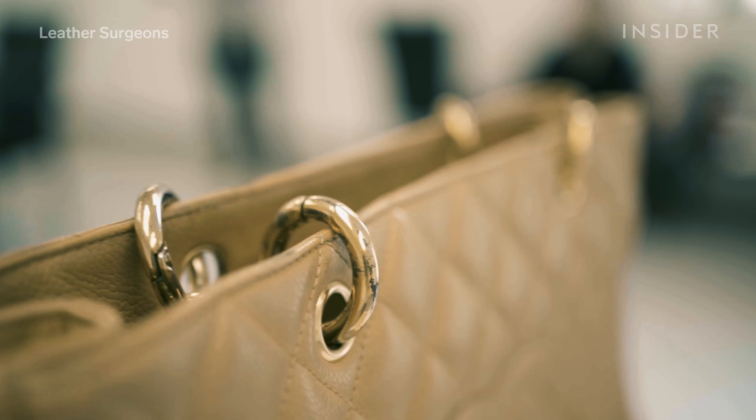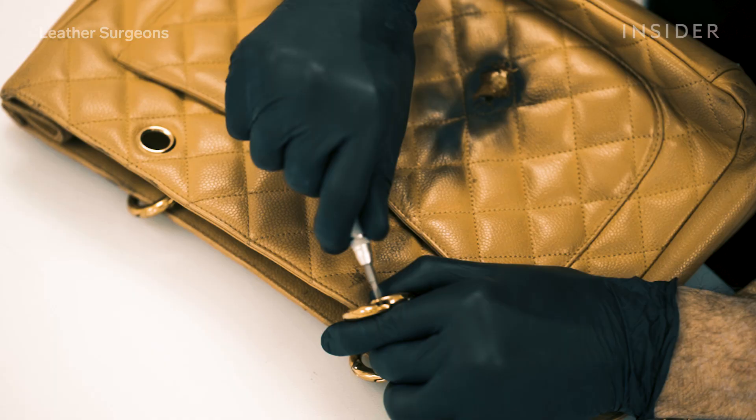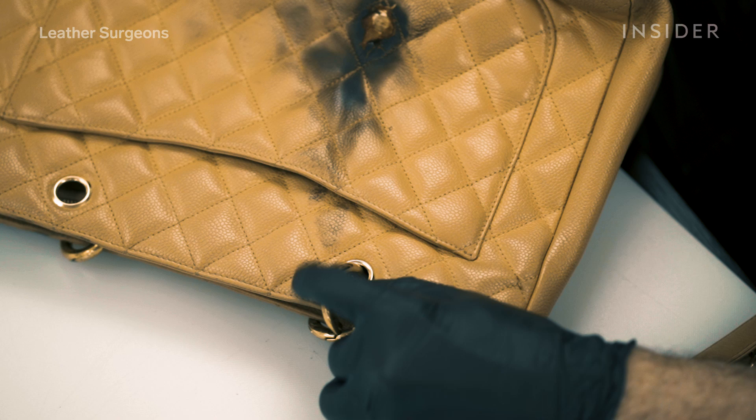We had a problem with the fading of the 24-karat gold hardware on the bag — the white metal underneath, the nickel, was starting to show through.